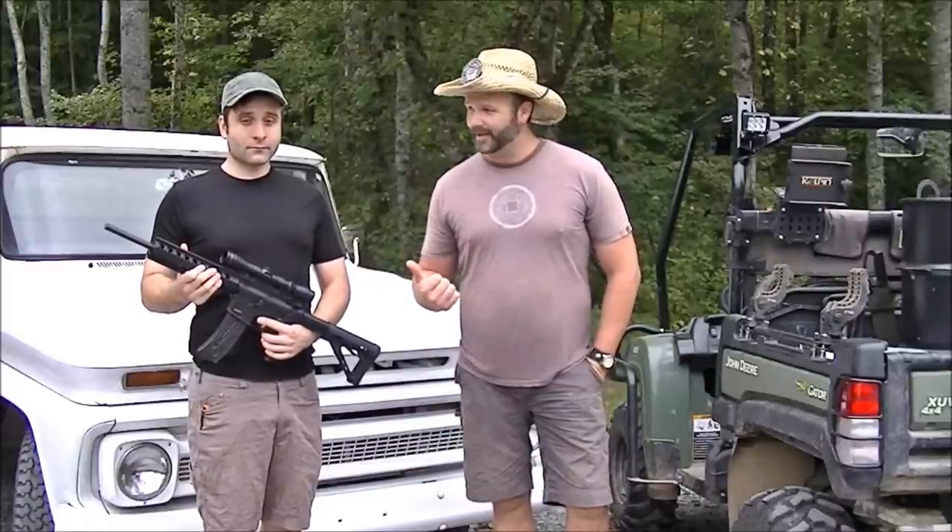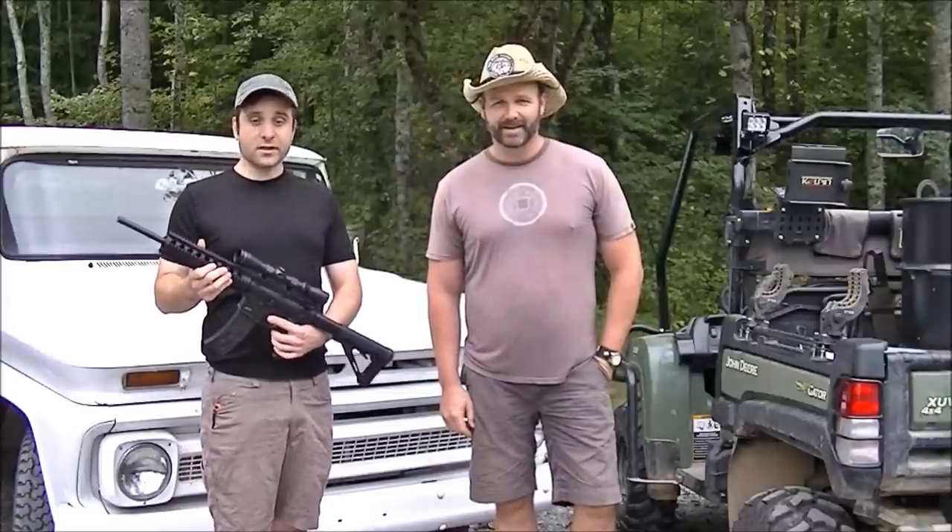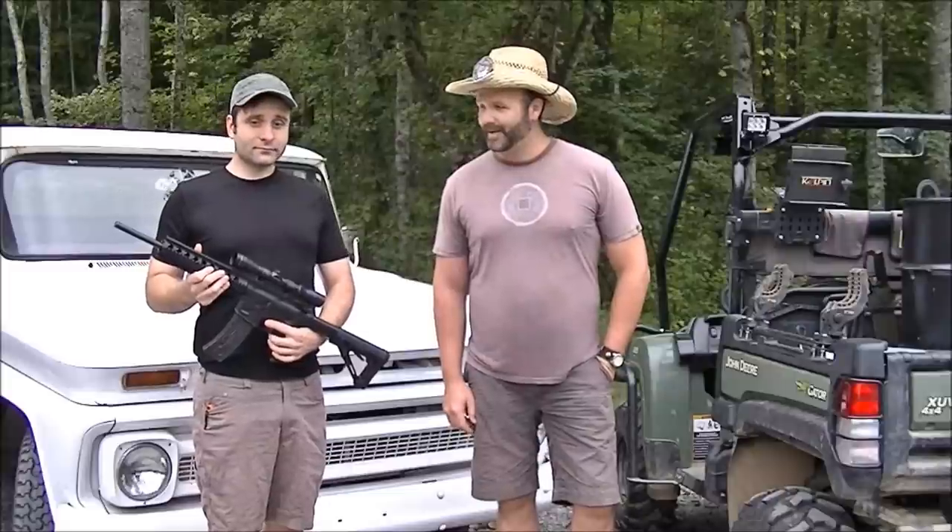This is my friend Ricky. He's going to give me a helping hand in this. We're going to do it the old fashioned way. What kind of gun you got there Ricky? Right here we got us a Smith & Wesson M&P 15-22. Got some Magpul gear on that thing.